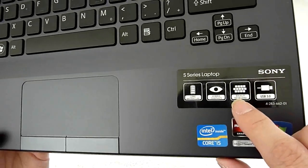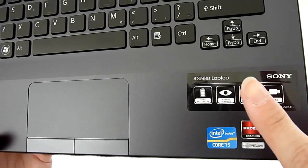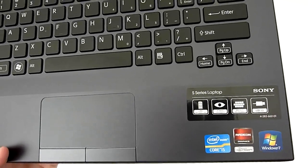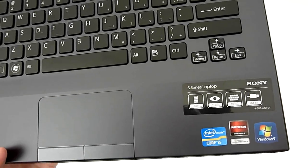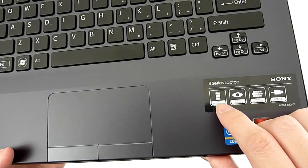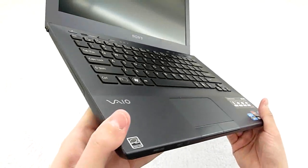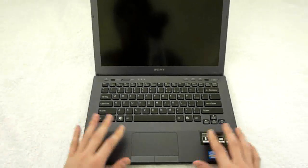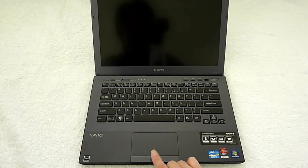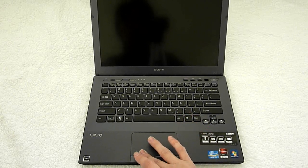Yes, this is a laptop that comes with a backlight keyboard. Hybrid graphic cards with switchable graphics, allowing you to select best performance or best energy saving. This built-in battery allows you to last five to seven hours, depending on how you use it. And here's the touchpad without a fingerprint sensor. The touchpad actually gives you quite a nice response as well.